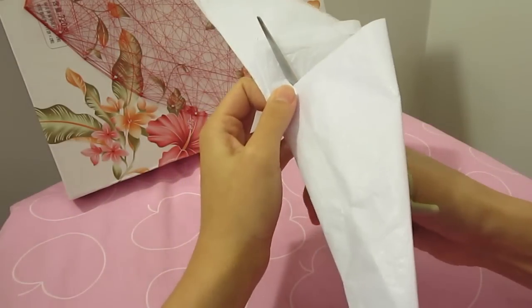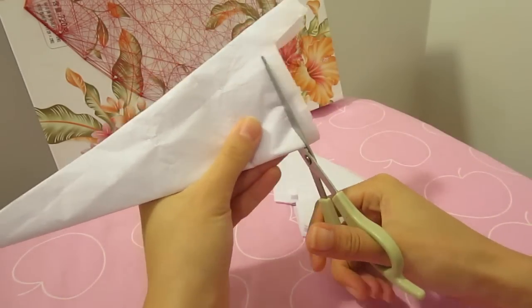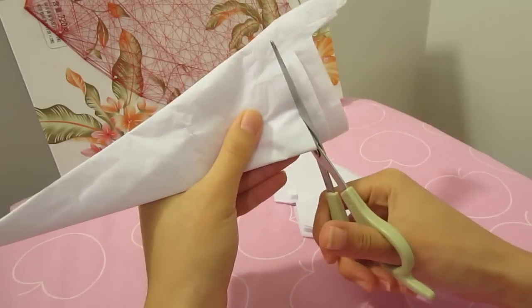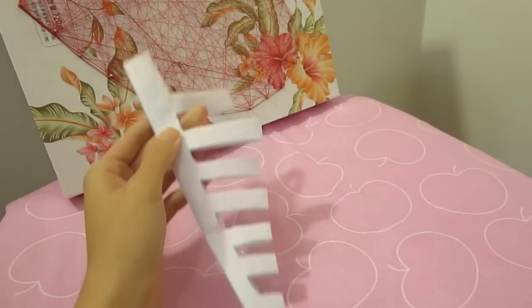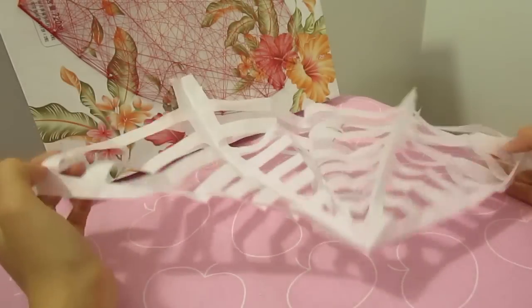I'm freehanding the cutting here, and if you feel confident enough, go ahead and do the same — it's very easy really. Cut the pattern all the way to the tip of the triangle, then unfold to magically reveal the beautiful spiderweb.